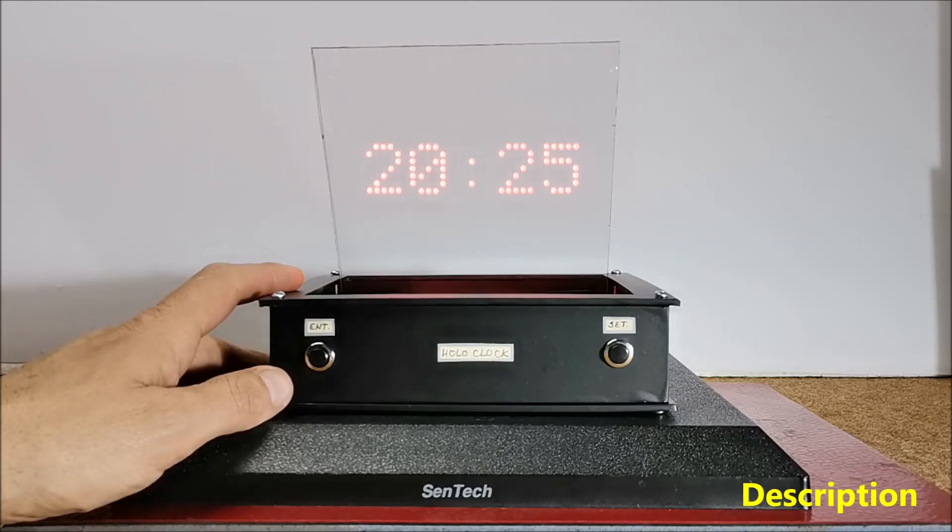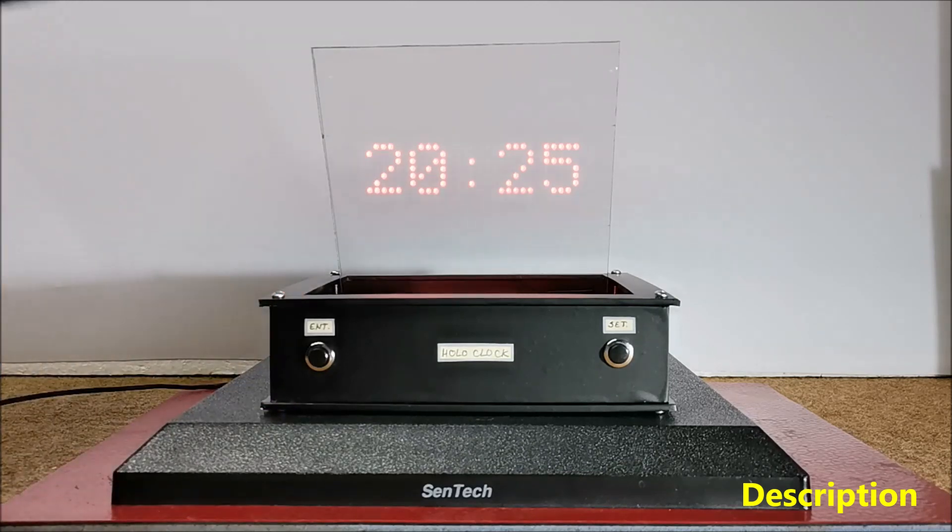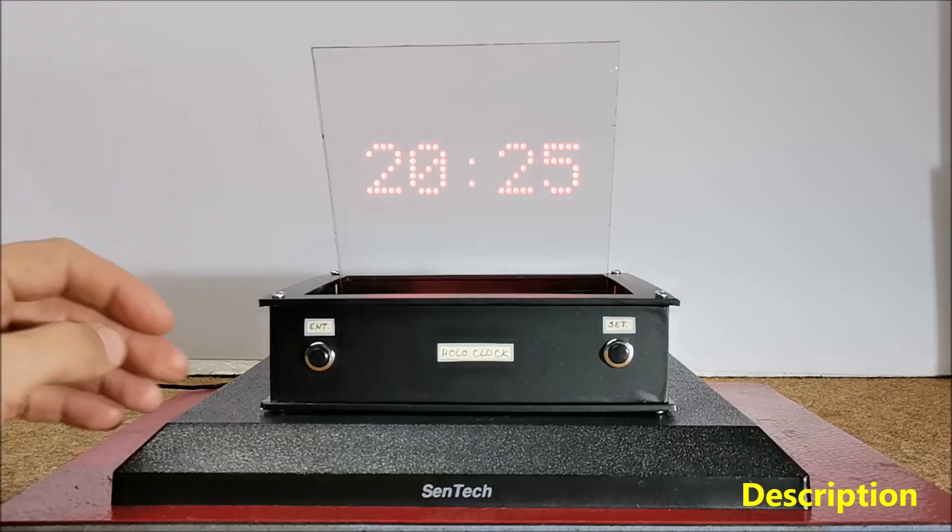This is another in my series of unusual DIY clocks, this time realized based on the holographic effect. It's really very interesting to watch and you get the impression that the numbers are floating in the air.